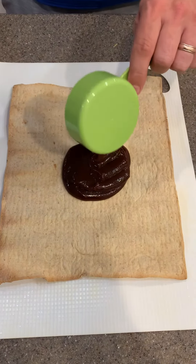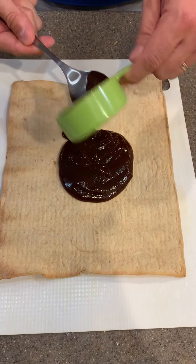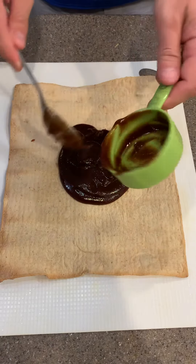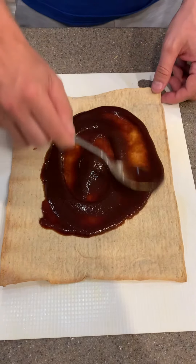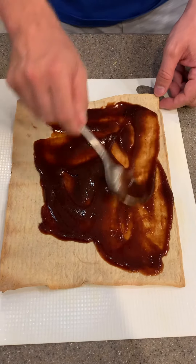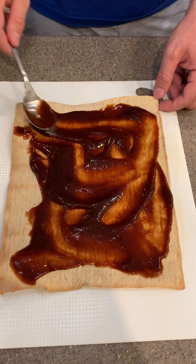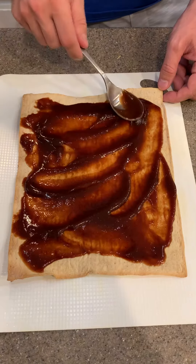Put half a cup of sauce on top of your flatbread that you put in the oven for about five to eight minutes — see how it's stiff there. Spread that half a cup of barbecue sauce and take it all the way to the edges, trying to get it all the way out there.